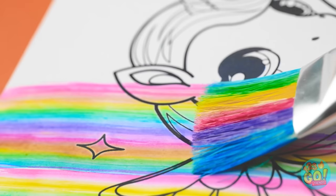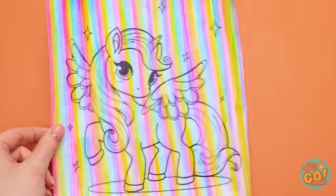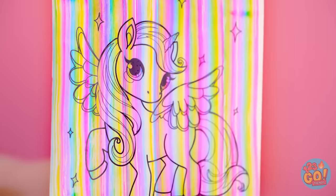And now it's time to put paint to paper! Oh yes! It's working! Look at all those rainbow colors! Perfect! Just like that! I'm done! I just love rainbows!